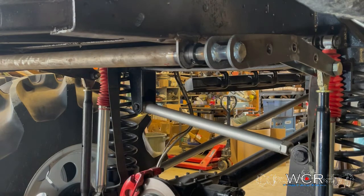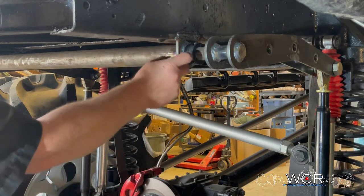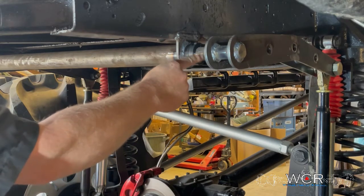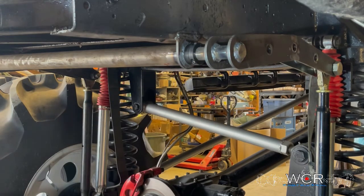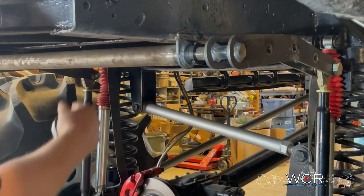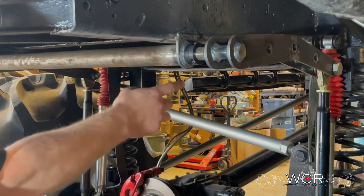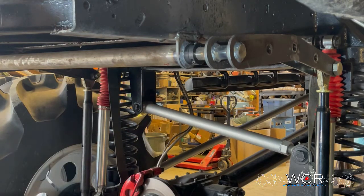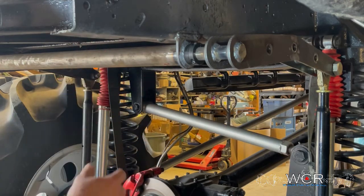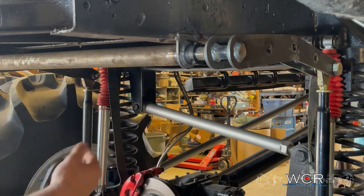One of the benefits to using a tube instead of a pillow block bearing is that if this bar ever breaks — which they can — you don't have two loose ends flailing around. That's fairly important if you have the sway bar mounted underneath a fuel tank or oil pan. Sometimes they'll break off sharp and you don't want them banging into things. If it snaps, everything stays inside the tube and it can't hurt anything.